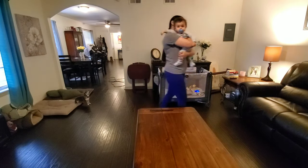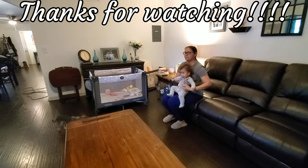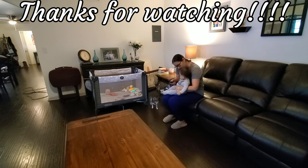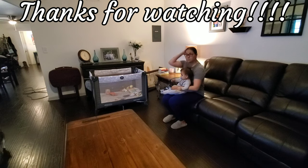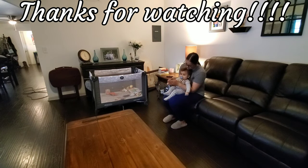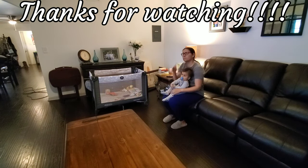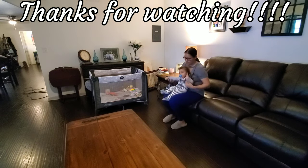Alright guys, that is it for this video. I am all done cleaning and it is now time to give my little man some love. Thank you guys so much for watching this video. If you guys made it all the way to the end, please give this video a thumbs up. If you are not already subscribed, please go ahead and subscribe and hit that bell notification so you guys will be notified every time I upload a new video, which is at least twice a week. I will see you guys back in a couple of days in a new video. Have a wonderful day. Bye!